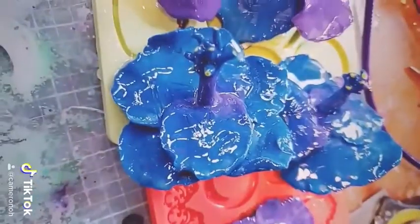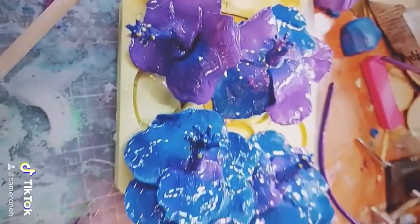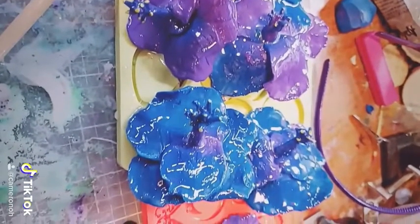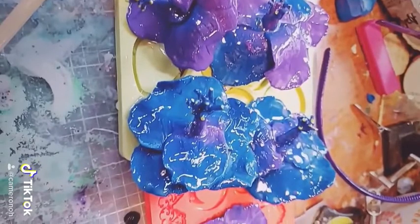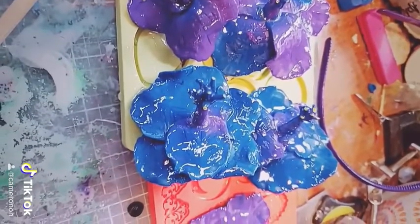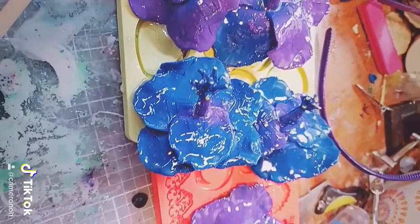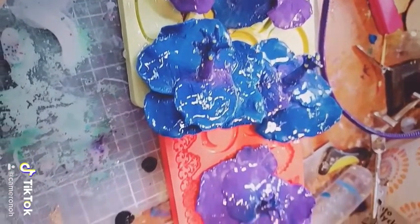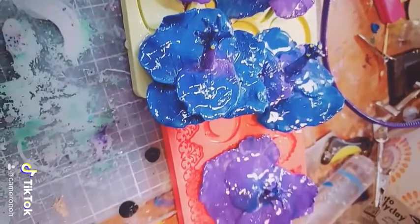And then I ended up putting these on a headband, made like a little kind of crown out of them. You can see that broken one — I sort of put two back together. You can put these on a hair barrette, you can put them on a necklace, a ring — it'd be a giant ring — or just use them as decoration.